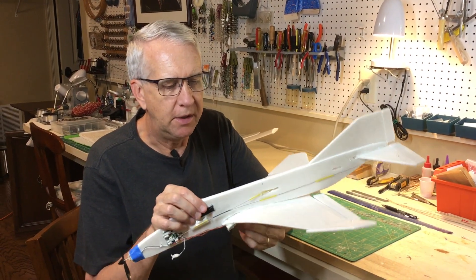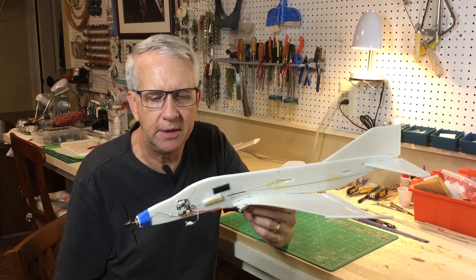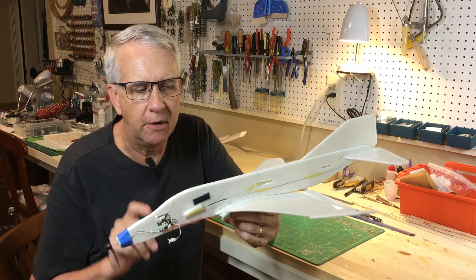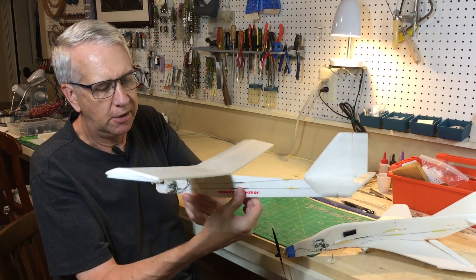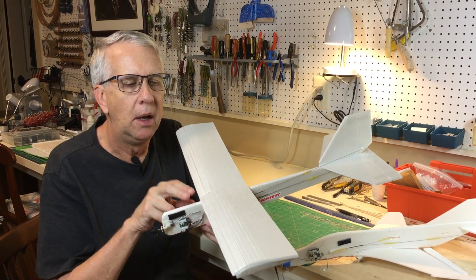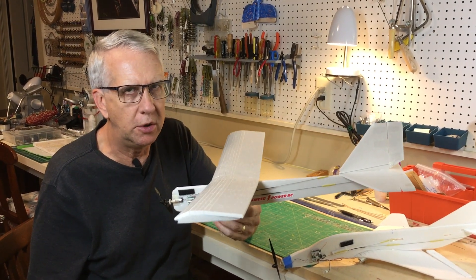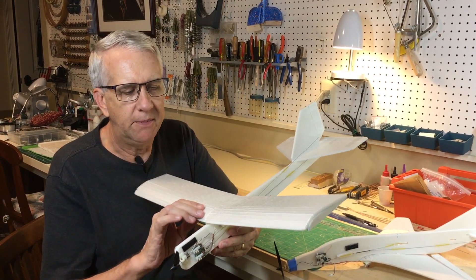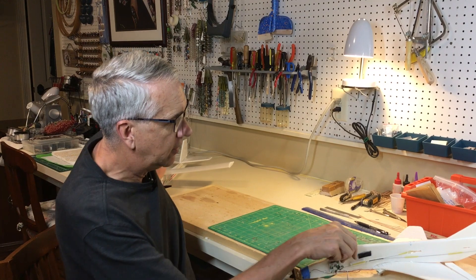We're back from the test flights, and as you can see from the videos, it kind of, sort of, maybe flew. The takeaway is that the F-4 could probably fly, but it's underpowered — the motor just doesn't have enough power for this airplane. When I was experimenting with the Park Zone systems, this model — 24-inch wingspan, 1.7 ounces — flies great. Other models up to 2.2 ounces were the upper limit. I think those weights and wingspans work well with a straight wing, but those calculations are off a lot when you have a swept wing.